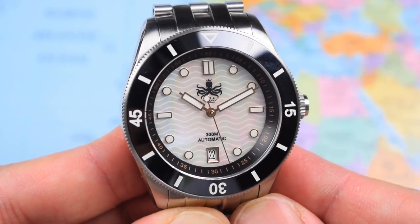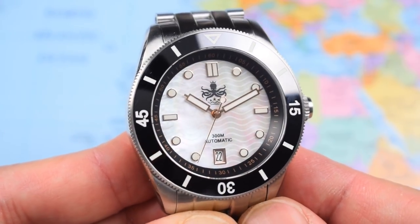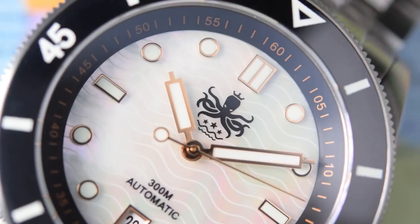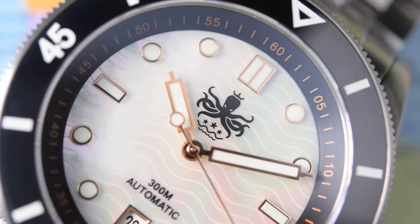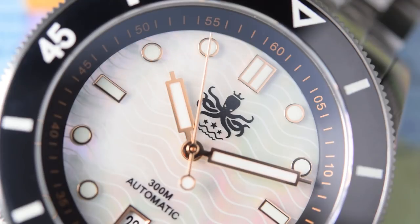Zoomed right in on the dial you can see where the Wavemaster gets its name — that distinct wave pattern running horizontally across the dial, very much like the Omega Seamaster. It's a mixture of applied and printed elements. The Phoebus King Octopus logo is printed under the double baton at 12. We've got '300 meters automatic' printed above the date frame at 6 — always nice to see a date at 6 rather than at 3. All of the applied indices have gilt surrounds matching the hands. I always reckon there's a bit of Fifty Fathoms to this handset — large rectangular hands with syringe tips and a lollipop needle second hand. There's a prominent rehaut chapter ring with gold markers, Arabics at the fives, and single batons everywhere else.